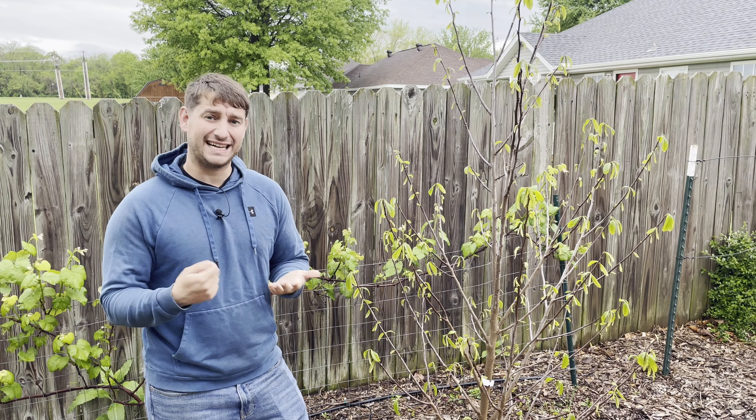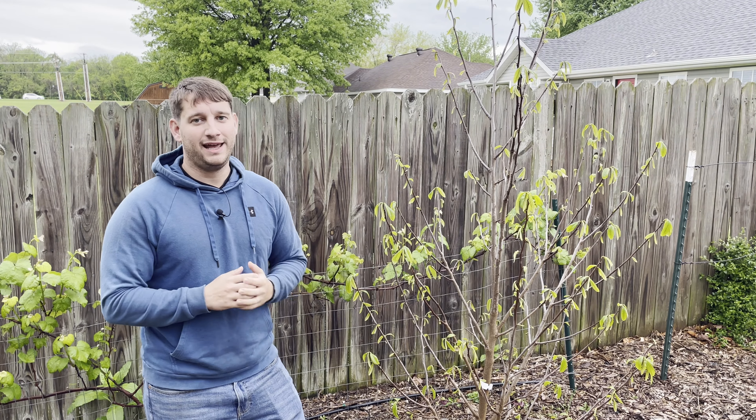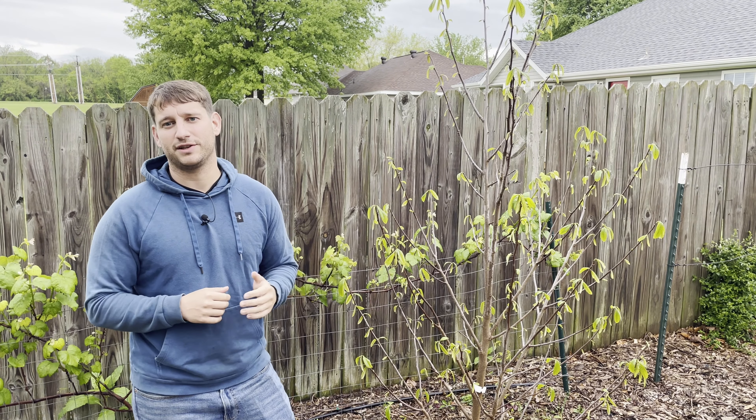It has kind of a custard texture to it, so it's just a very different and interesting fruit for people who are looking for something a little different to have in the garden.